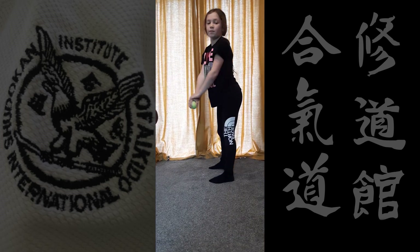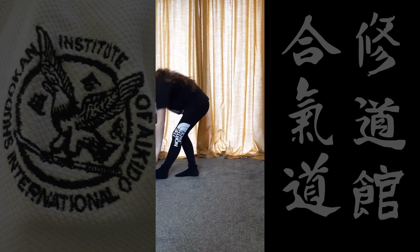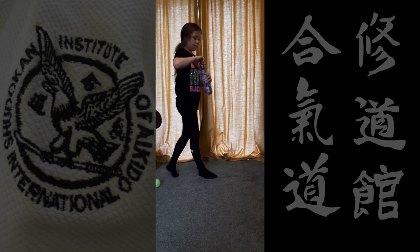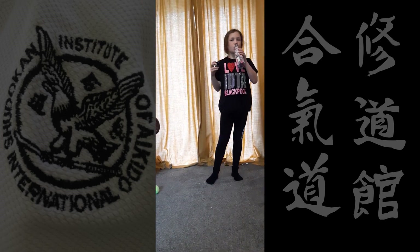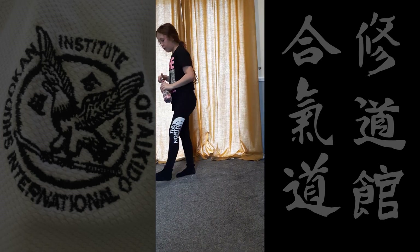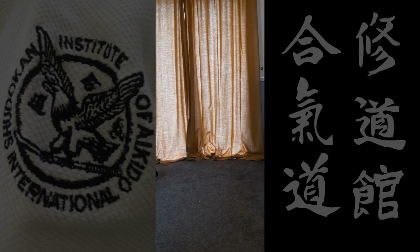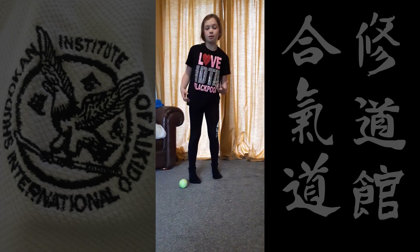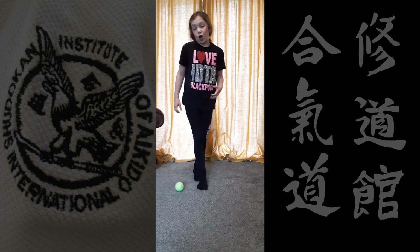We're done! 15 seconds rest. Remember to keep having drinks, because when you're exercising you use a lot of water because you're sweating — so remember to drink a lot.